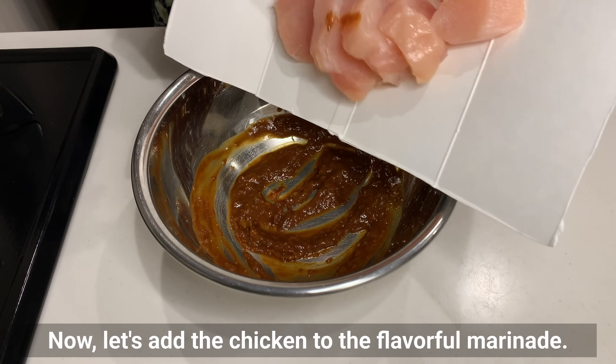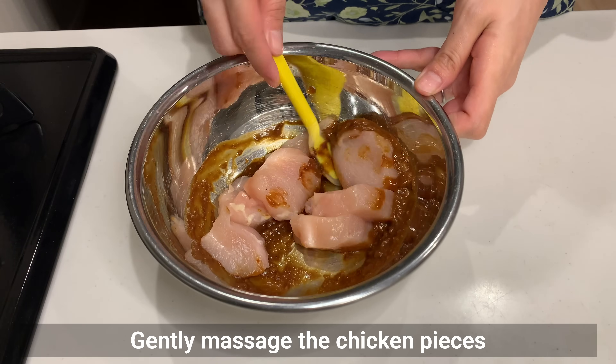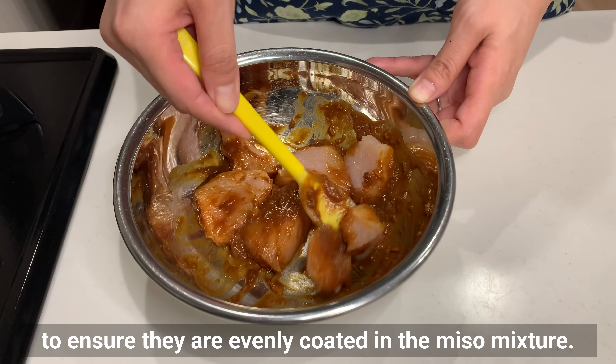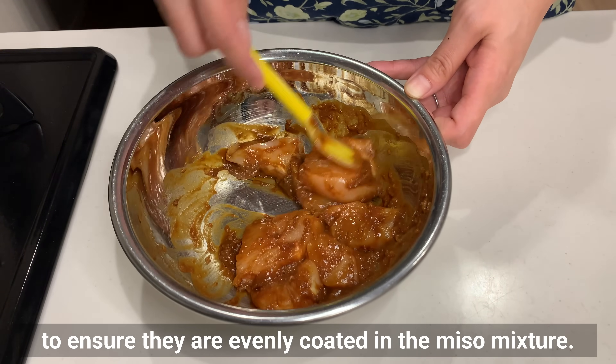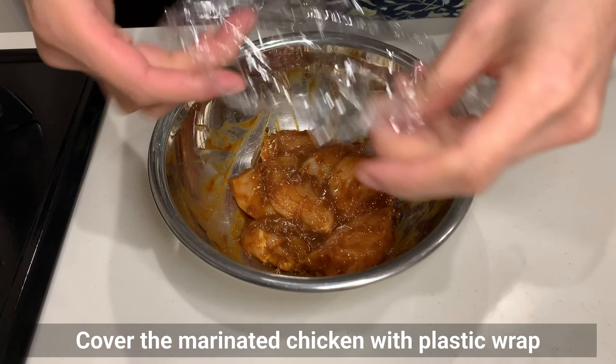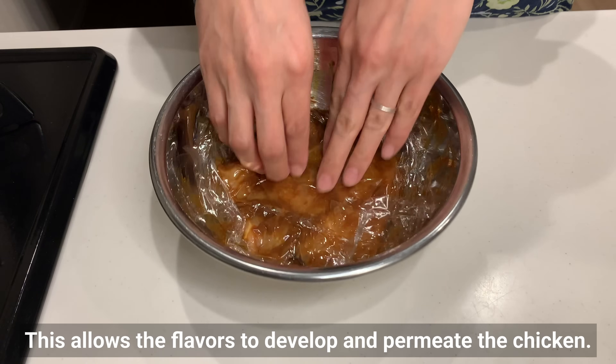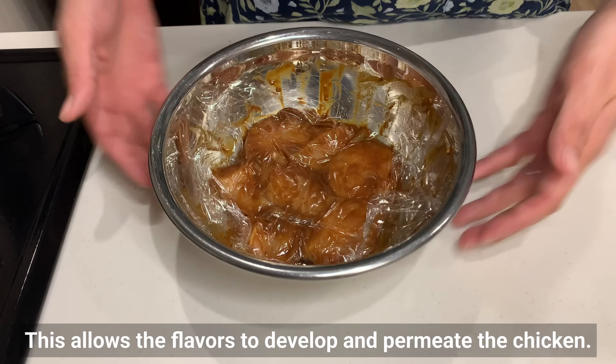Now let's add the chicken to the flavorful marinade. Gently massage the chicken pieces to ensure they are evenly coated in the miso mixture. Cover the marinated chicken with plastic wrap and refrigerate for 20 to 30 minutes. This allows the flavors to develop and permeate the chicken.